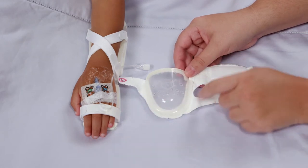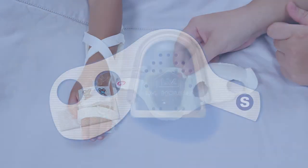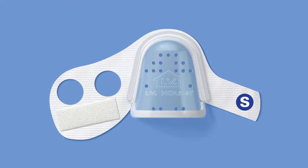After securing the IV site, tape the loop of tubing small enough to fit entirely inside the inner curve of the dome. The IV House UltraDressing works for either hand.